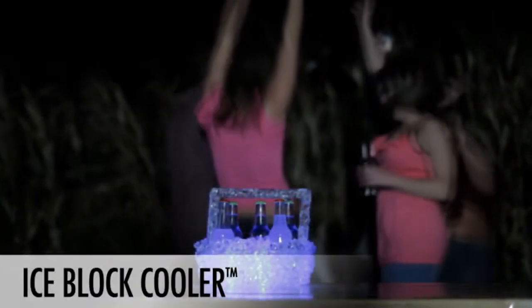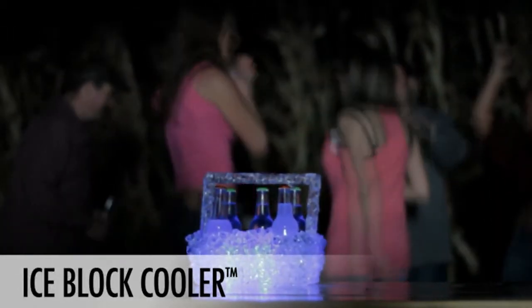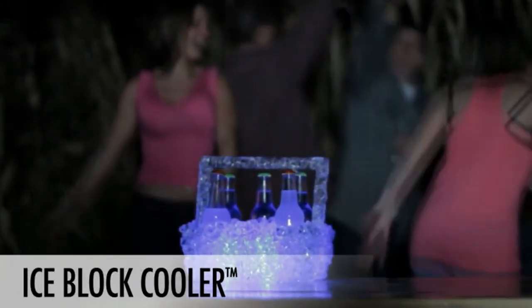Whether you're watching the big game, playing video games, barbecuing, tailgating, traveling in a car, sitting with friends, or hosting a party, the IceBlock Cooler is the coolest cooler around.